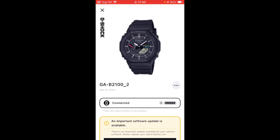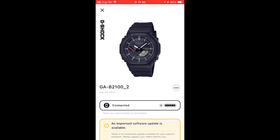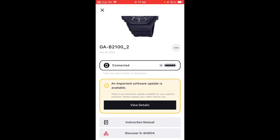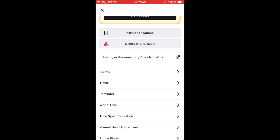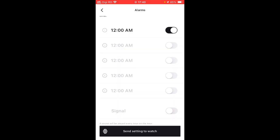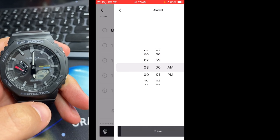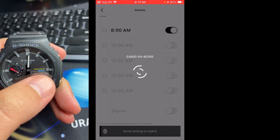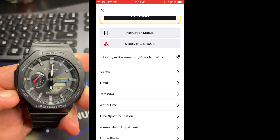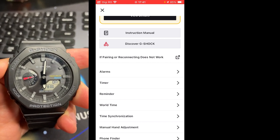It is the watch that we have — it's the first from my list, it's written connected. This would be the power level of the battery, and here we have a lot of possibilities. We can set up the alarms — let's say we enable this, set it up to 8 a.m., save, then send the setting to the watch. And now we have an alarm feature on the display of the watch.